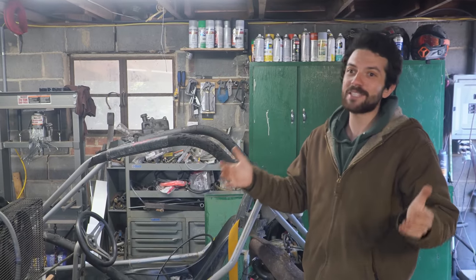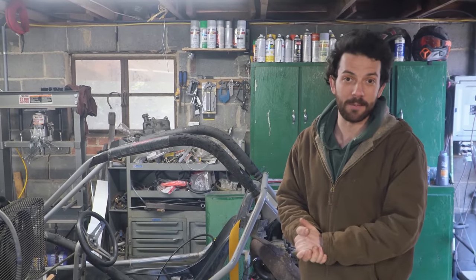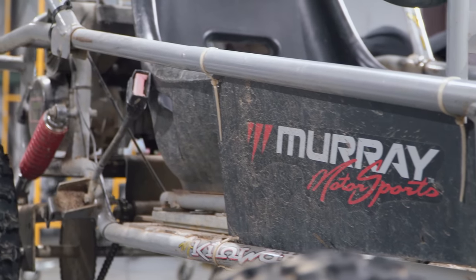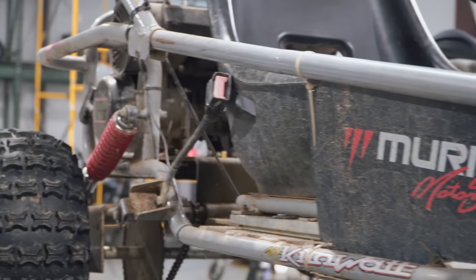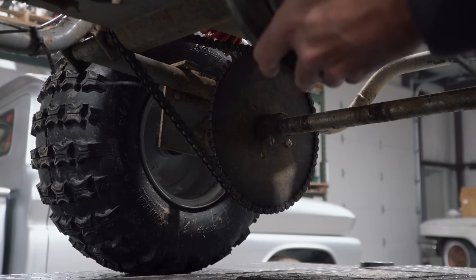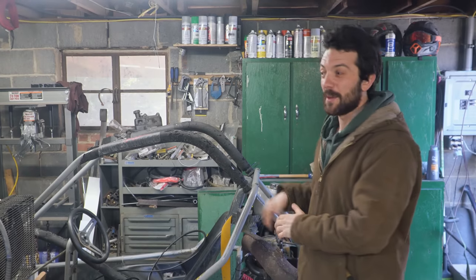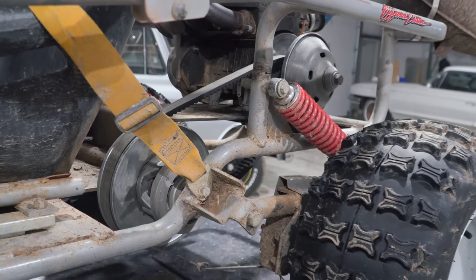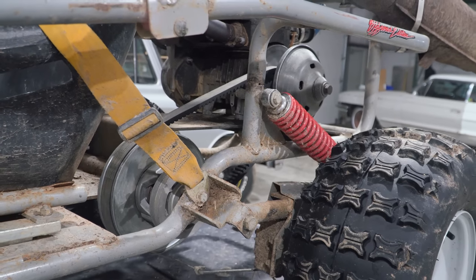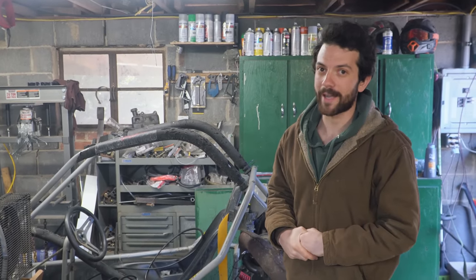It has the juice. Now it needs to be able to go around corners without flipping it, because a few years ago I did flip it. So in today's episode, we're going to be building all-new rear suspension while keeping it somewhat DIY-friendly. We're going to lower it down for a lower center of gravity, widen the rear track width for more cornering stability, and also move the engine because our sprocket would come in contact with the bottom of the engine under suspension compression.